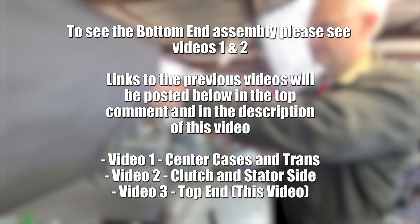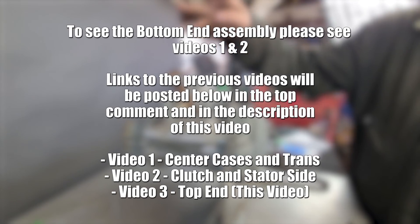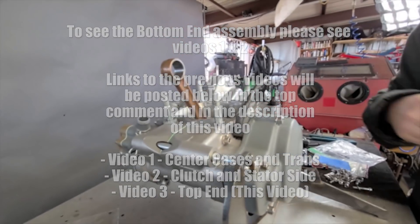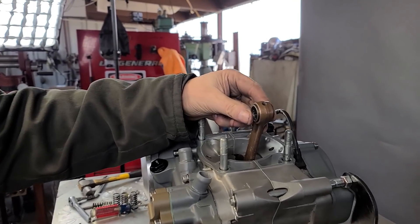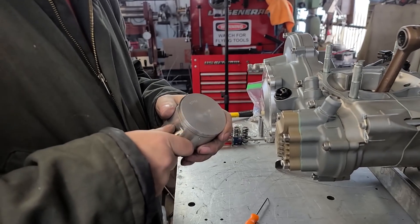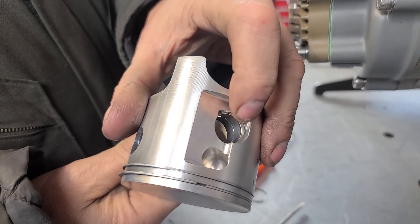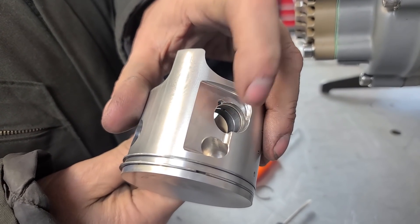Alright, we're moving on to getting the cylinder, piston head, and all that stuff on. We've got the upper end rod bearing in and we're going to go ahead and put the piston pin back in. This already has the pin in on this side because this top end came off of our bottom end that we used for all the dyno work.